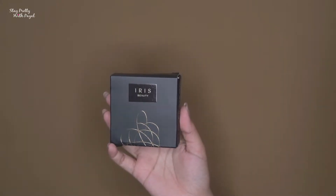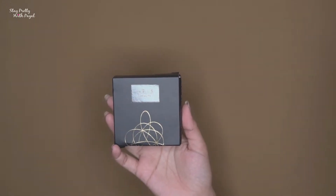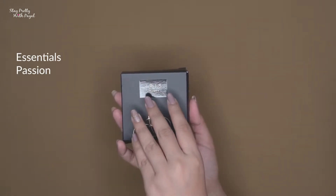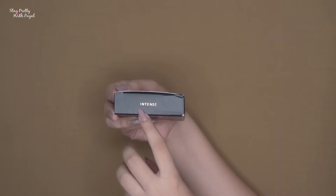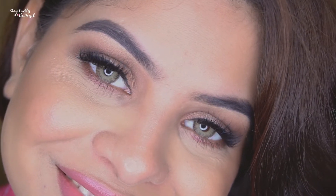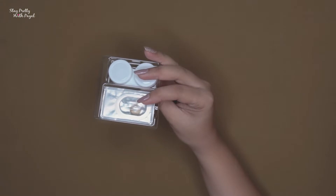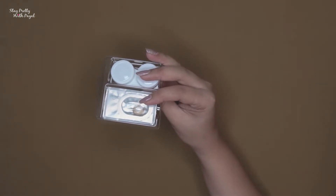Now, product number two actually blew my mind — their lenses. They have three collections: Essential, Passion, and Intense. I ordered from the Intense collection in the shade Amber Brown, without prescription, though a prescription option is available. The lens came sealed in packaging along with a lens case, which is a definite plus.